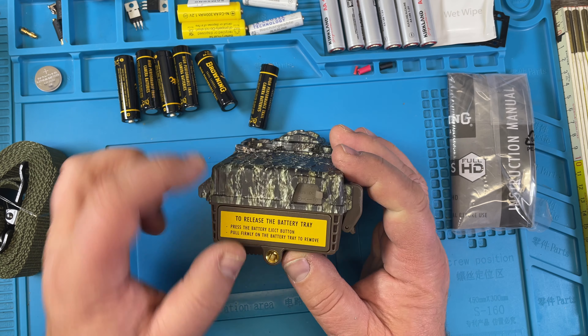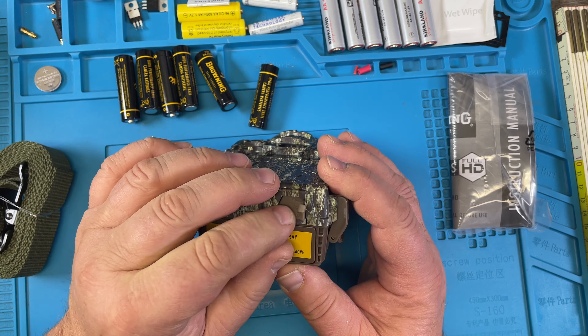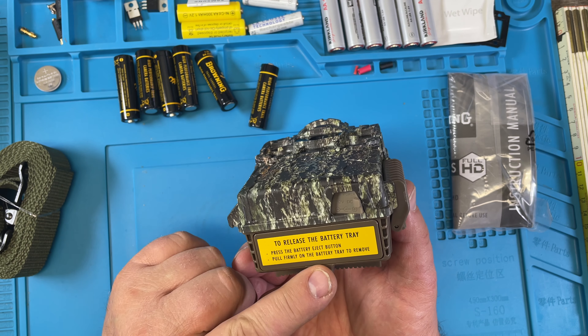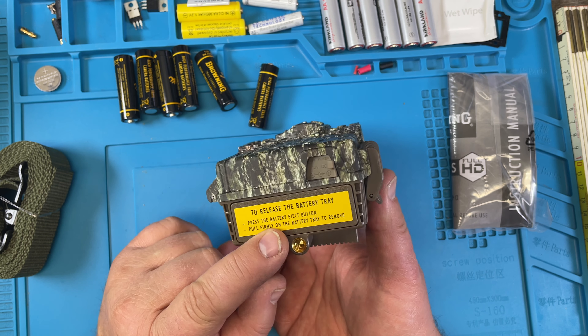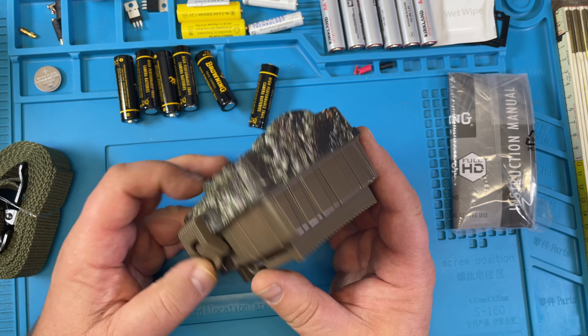Here's a 12-volt DC power connector — that's neat. To release the battery tray, press the battery eject button and pull firmly on the battery tray to remove.